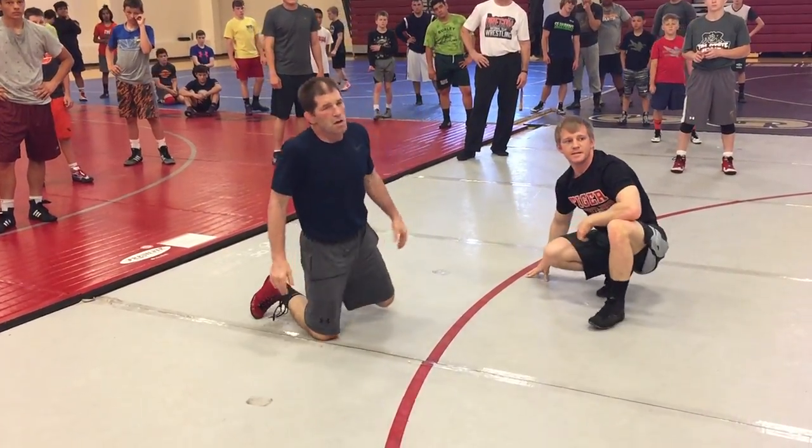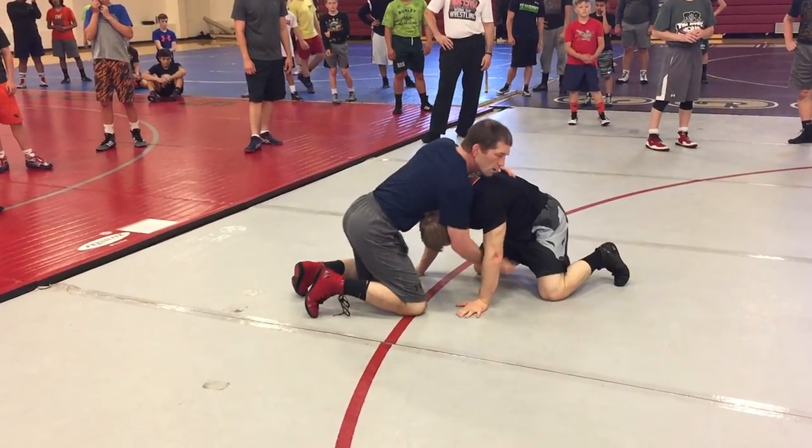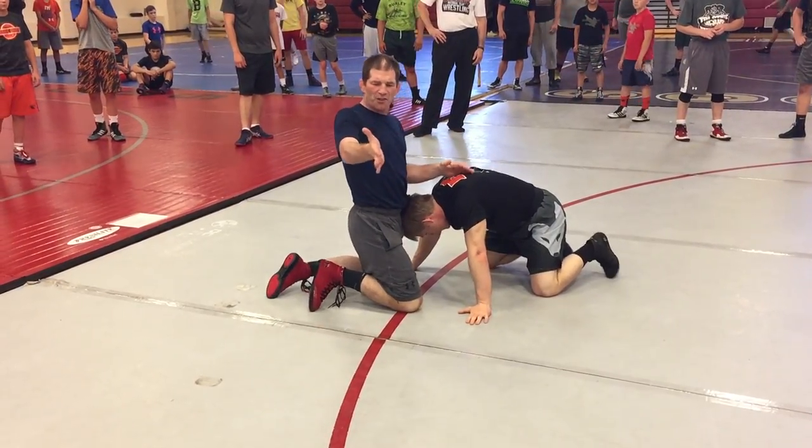Get behind me. You can grab it, right? Not here — I can't twist this. I could grab it; I don't have to grab it.